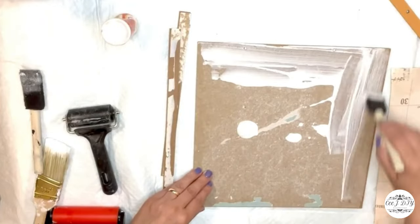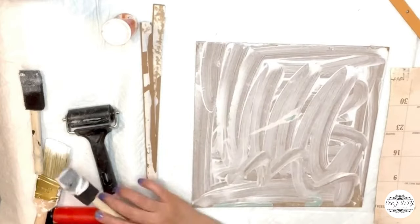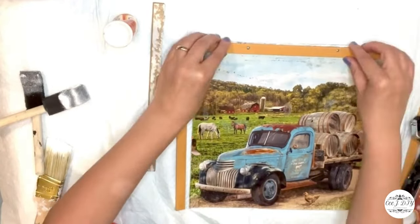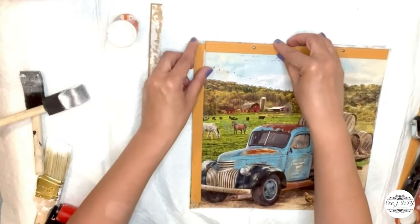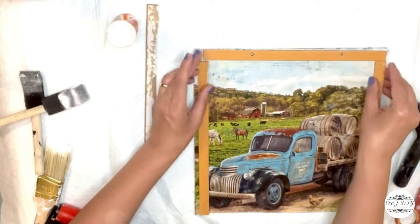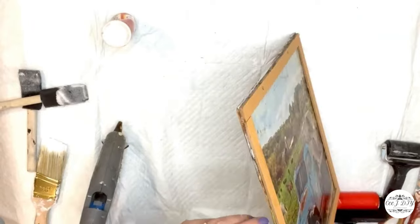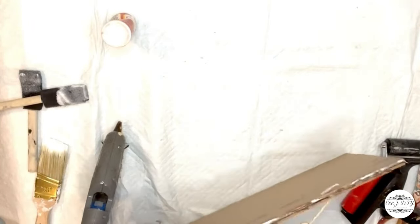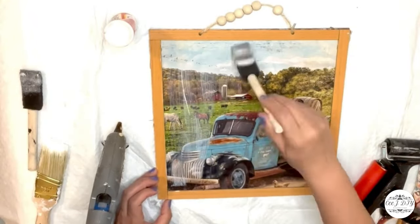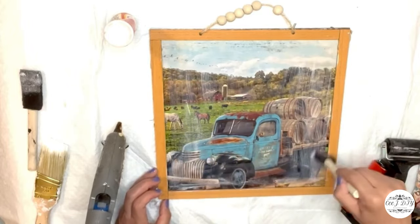I'm using Mod Podge — you can also use glue since the calendar sheets are thick — but I use Mod Podge to keep it fully sticky on the plaque. Then I'm gluing the frame pieces back and that's it for this DIY — a super cute farmhouse high-end look. I'm adding the beaded handle back and sealing it with Mod Podge.